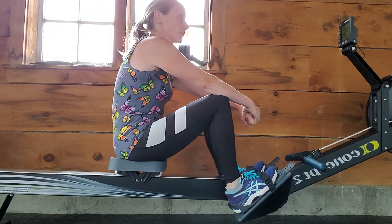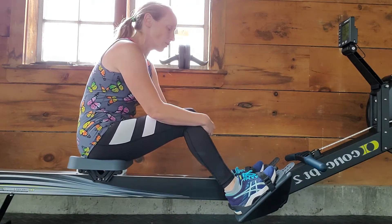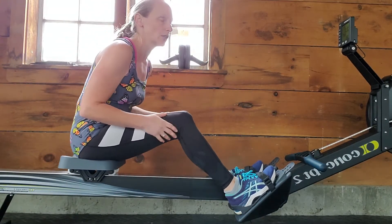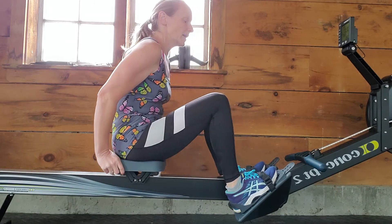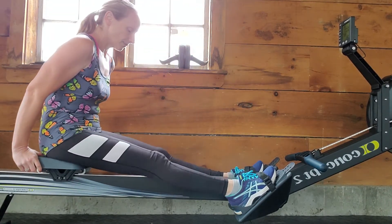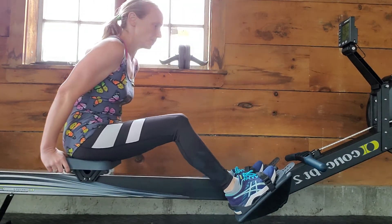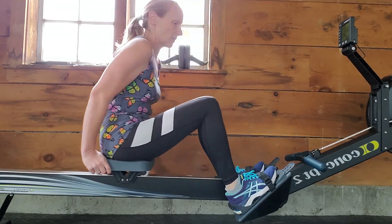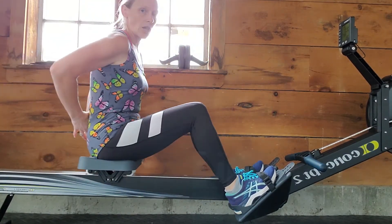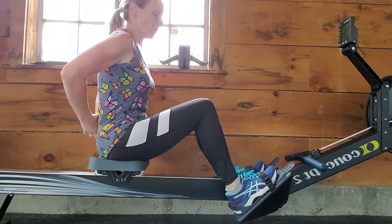That's pretty much the rowing machine. There is a little bit of a learning curve with it, getting the motion just right. The only other piece of advice I can give is: just practice, and like I said, if you feel it in your lower back, don't go back so far — keep your body a little bit more upright.